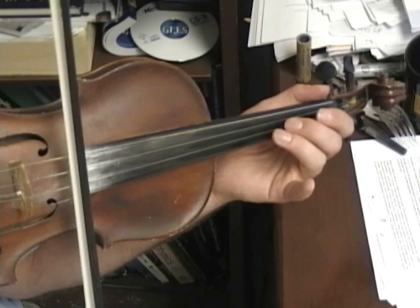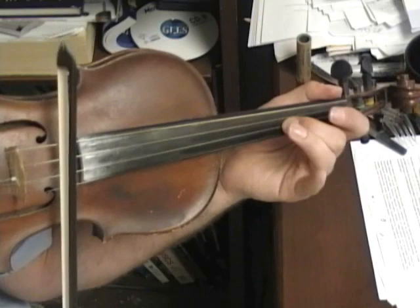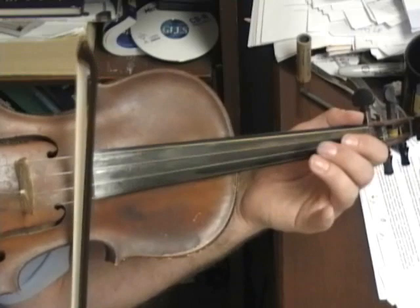One, two. One, two, oh. One, two, oh. Two, oh. One, two, oh.